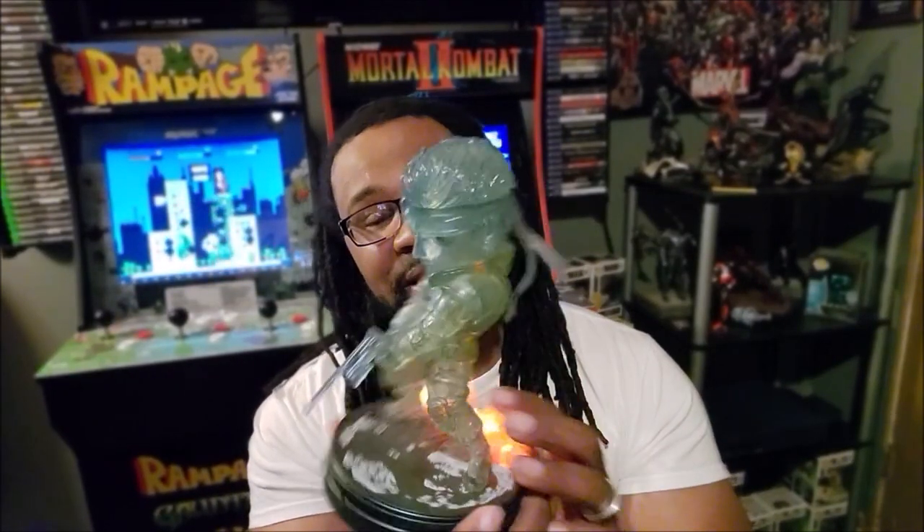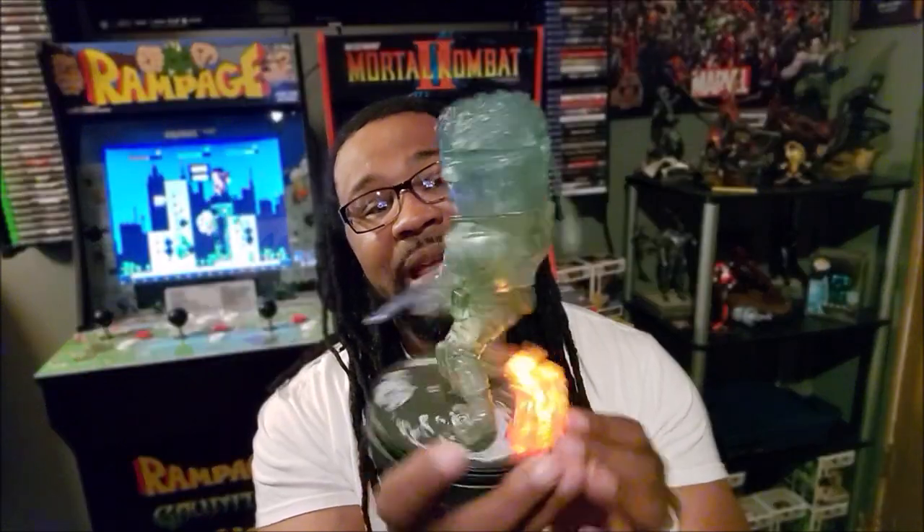Anyway, you guys like, comment, and subscribe. Share your thoughts on the First Four Figures statue of Solid Snake — the camouflage version. Would love to know what you guys are thinking. And do any of you out there own any First Four Figures statues yourself? What do you think about those? Make sure you hit that bell button as well so you'll be notified when I'm doing new videos. And until next time, thank you guys for tuning in to GameHead. Peace, I'll see you next time.